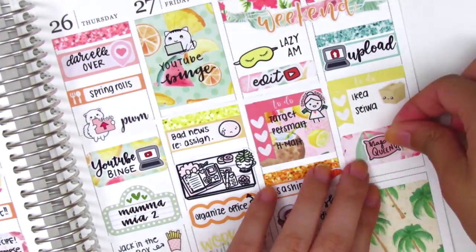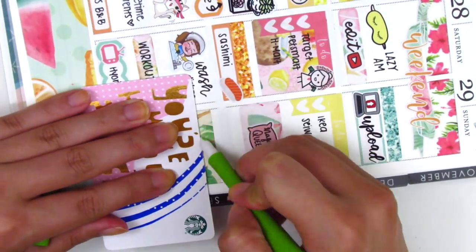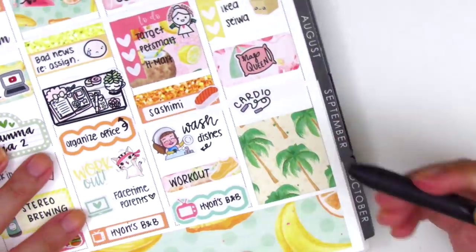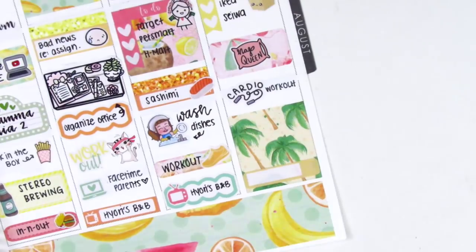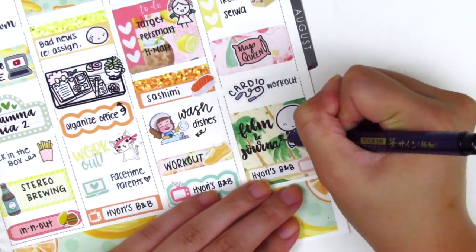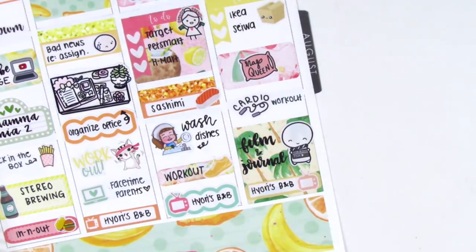I took a nap when I got home, so I used a half box — that nap queen sticker is from MJ and Hope, and I think it's super cute. To make space to mark everything I wanted, I had to cut off just a little bit of the full box. On top of that, I used a cardio sticker, also from MJ and Hope, to mark that I did a cardio workout that evening. At the bottom, I used a Little Things to mark that we watched Hiyori's Bed and Breakfast, which was the show we were super obsessed with at the time, and on top of that I used a huge Coffee Monsters Co. filming emoji to mark that I filmed and journaled.